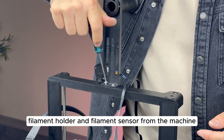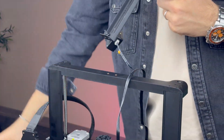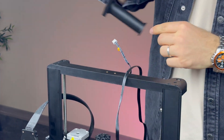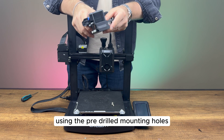Let's remove the stock filament holder and filament sensor from the machine. We mount the extruder block holder, tighten its screws, and secure it to the printer using the pre-drilled mounting holes.